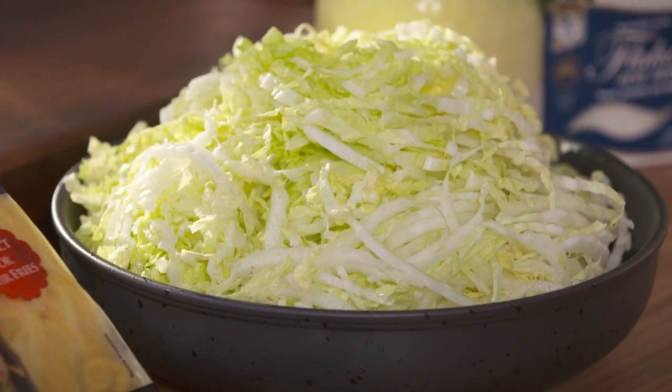Sundays can go one of two ways for me. Either I spend all day in the kitchen making a lovely roast to feed a plethora of people, or I'm by myself and I want something quick, simple but really healthy. And I'm going to show you the latter.